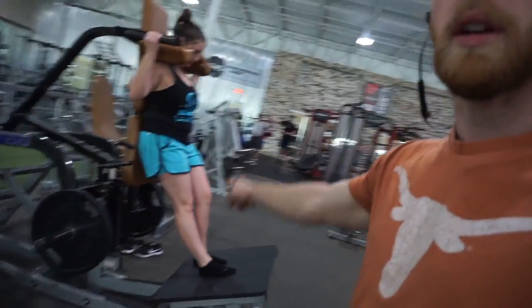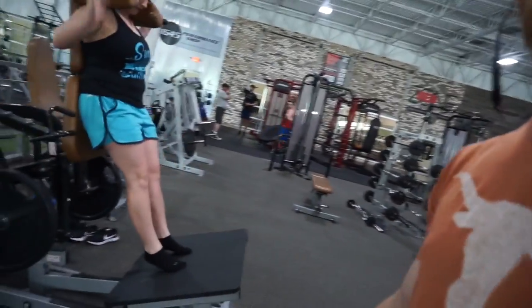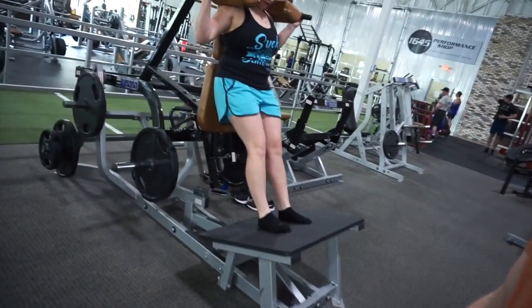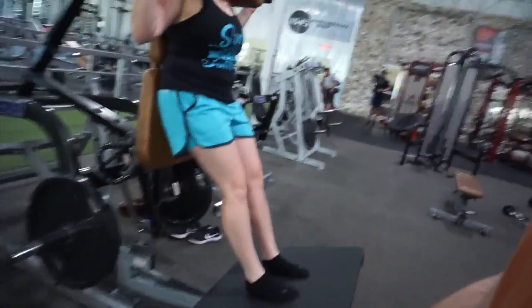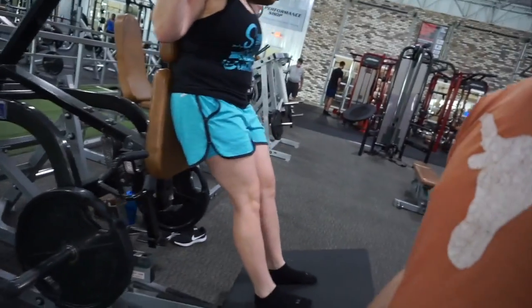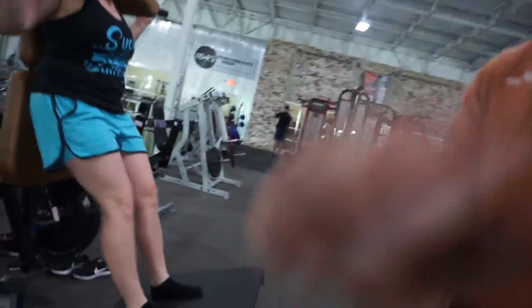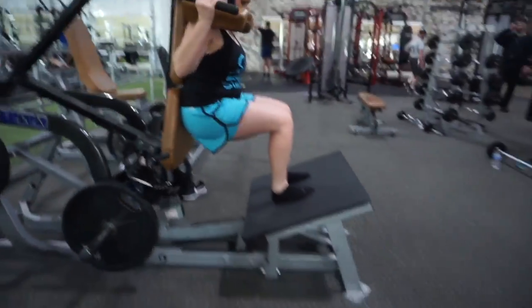So we're going to do that jack squat machine right here. We're going to start with close feet, and then feet far back so your knees go past your toes — focus on your quads.